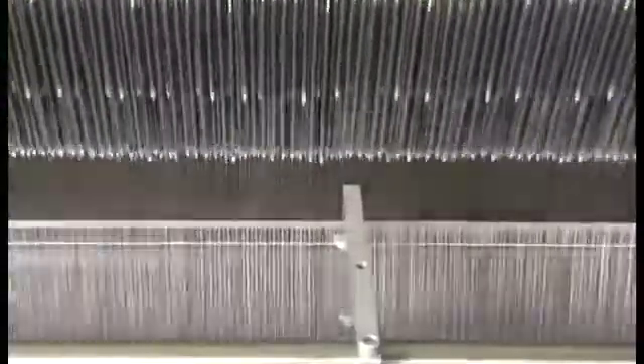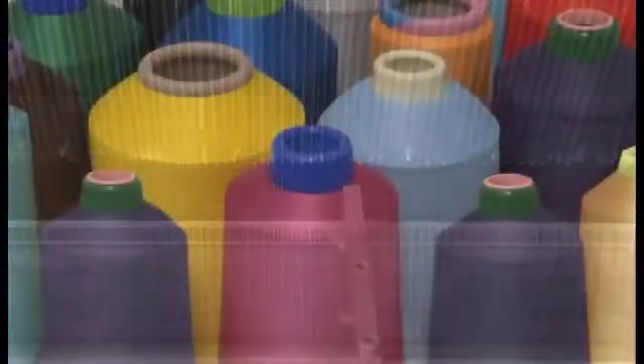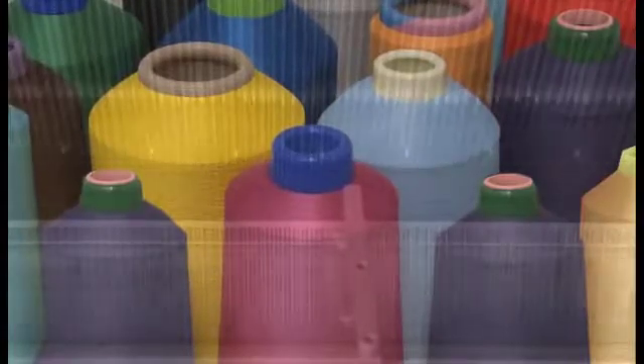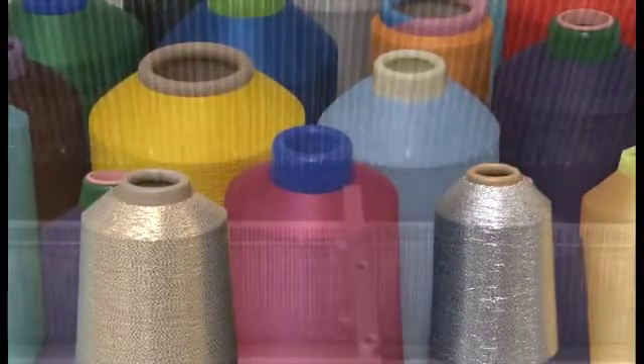This optimized weft insertion system facilitates the simple and user-friendly employment of a diversity of weft yarns in the 30–250 DTEX range. Various special yarns can also be utilized.